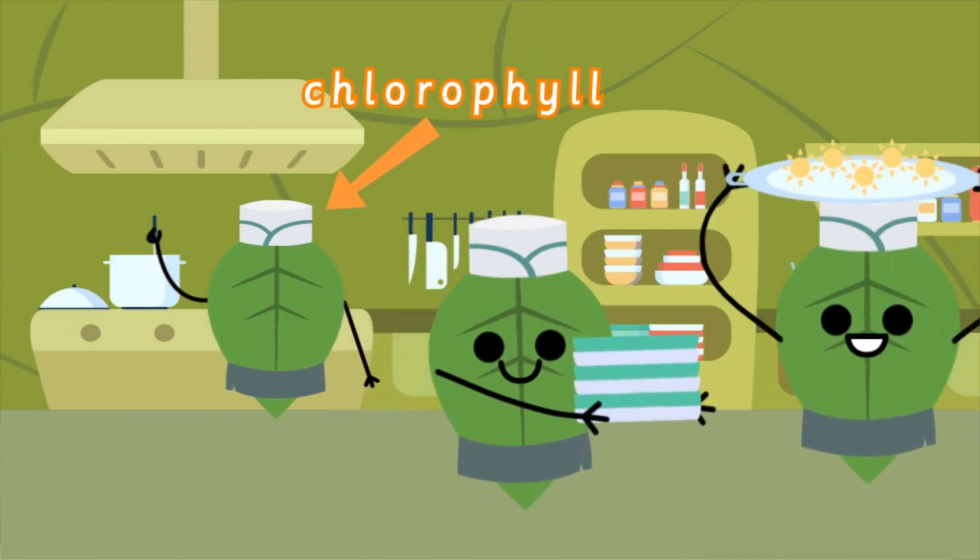It's because of the green pigment chlorophyll. If you remember, chlorophyll is what absorbs sunlight so that plants can make food through photosynthesis. Many plants and vegetables look green, but I wonder if there are any other colors inside them.